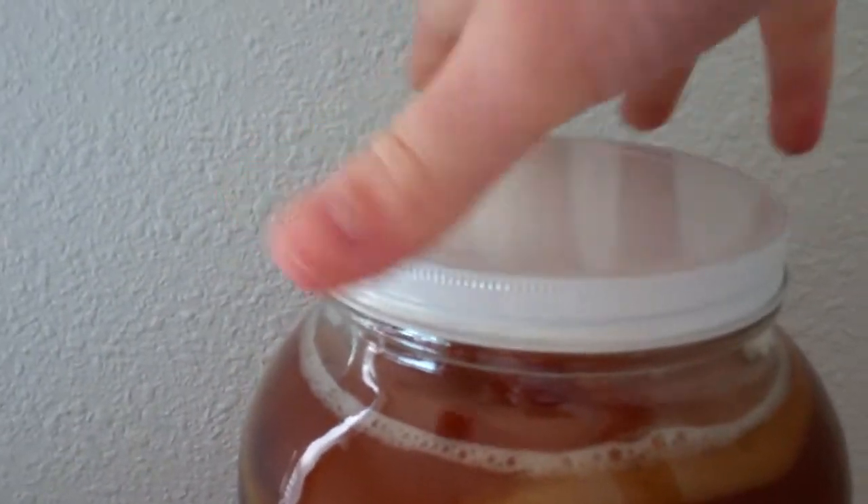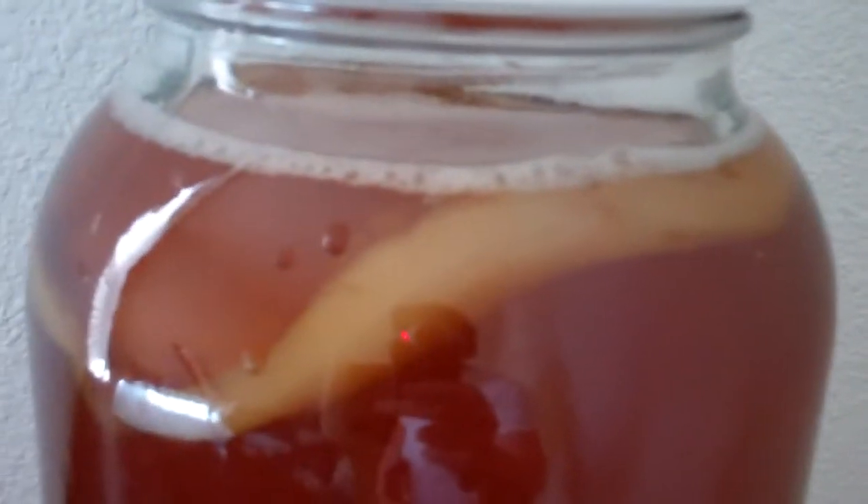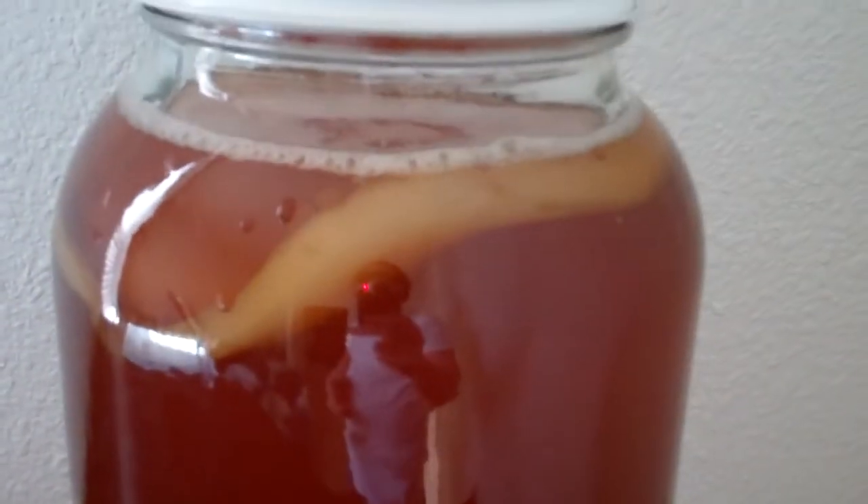And then I just got to cover it loosely and let it sit for a couple weeks. And there it is. Just have the lid on there kind of partially screwed on just so it'll let the gas out. A lot of the instructions say to use cheesecloth or paper towels but I think that'll do the trick. And see that thing in there? That's the SCOBY. And apparently another one of those should form. We'll see. I'll keep you updated.